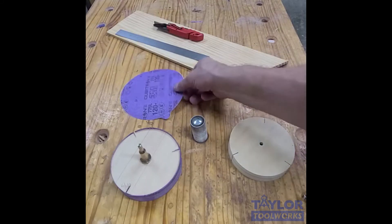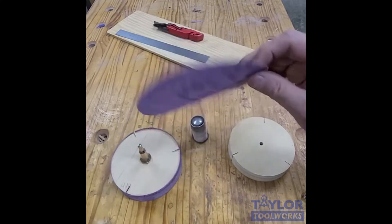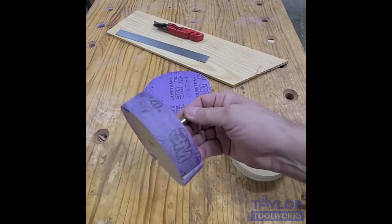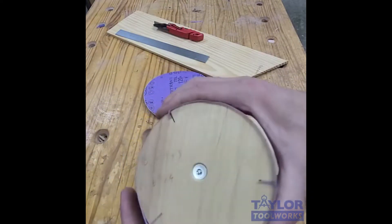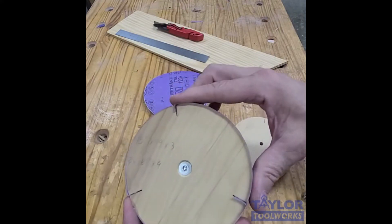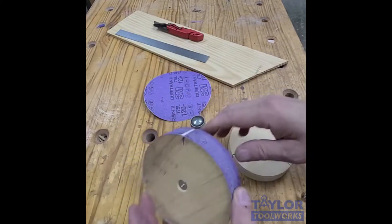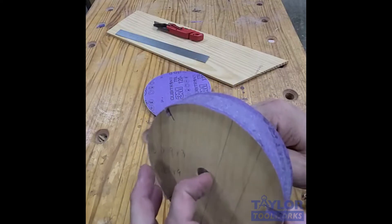Now we come to use number 10 of these 3M 775L Cubitron film back Stickit discs, and that is using them in drum sanders. I have always used larger drum sanders when I'm trying to fair a pretty large curve, and these things work fantastic. It's very similar to the discs we made for the disc sander that we talked about in use number nine.